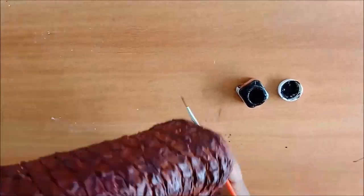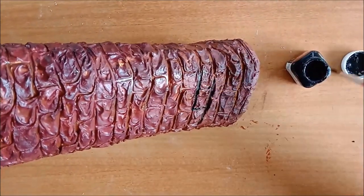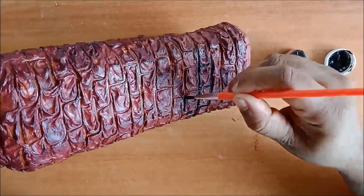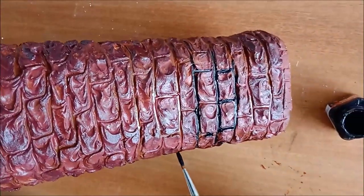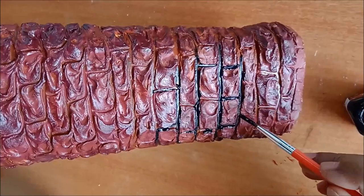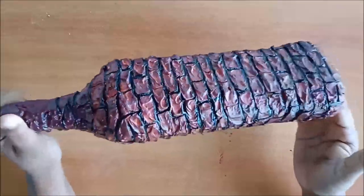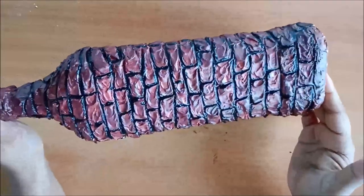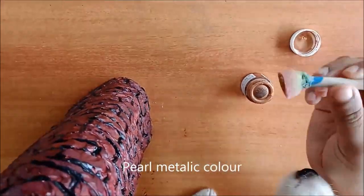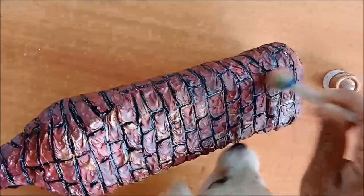I have completed it. Now draw the outline with black acrylic colors. For getting a glow, I am applying some golden pearl metallic color on the bottle. After getting it dried properly, apply varnish on the bottle.